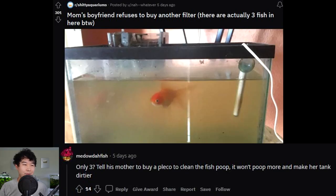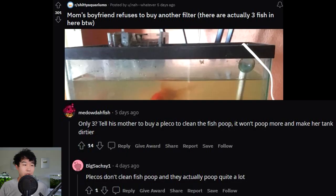Only three fish? Tell his mother to buy a pleco to clean the poop — it definitely won't poop more and make her tank dirtier. Agreed: plecos don't clean fish poop and they actually poop quite a lot.